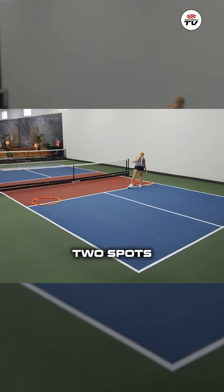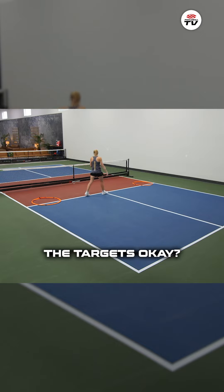Choosing these two spots specifically because these are your ideal places to hit your drop shot. We've got straight down the line or we're going to have cross court. So you can see the targets?